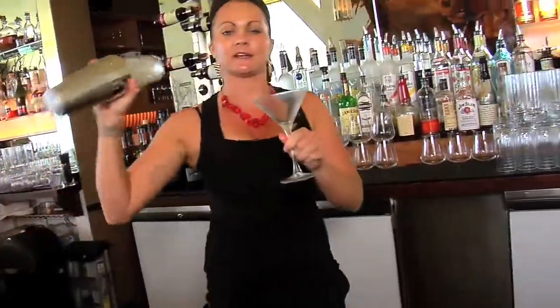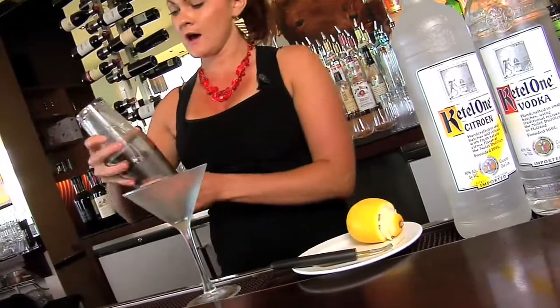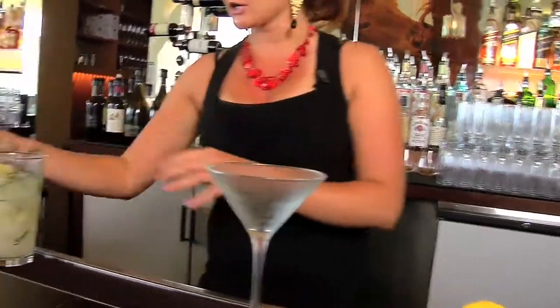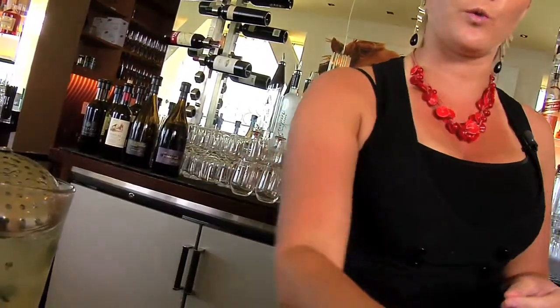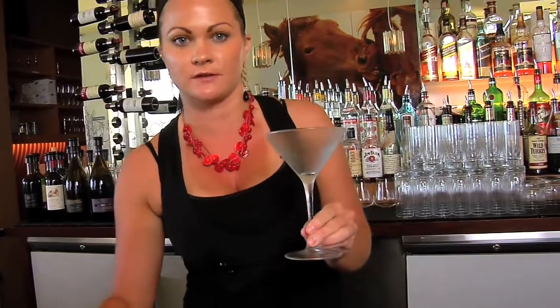We're putting this one in a martini glass. We're going to rim it with a lavender sugar that we also make in-house — we take dehydrated lavender leaves and flowers and grind them together with sugar to make the rim, so you get lavender in the cocktail and on the rim, with that nice sweetness to balance out the citrus and tartness of the martini itself.